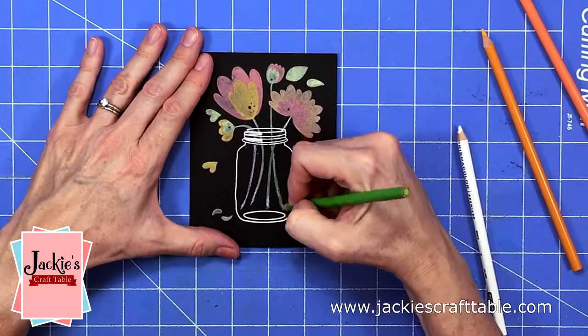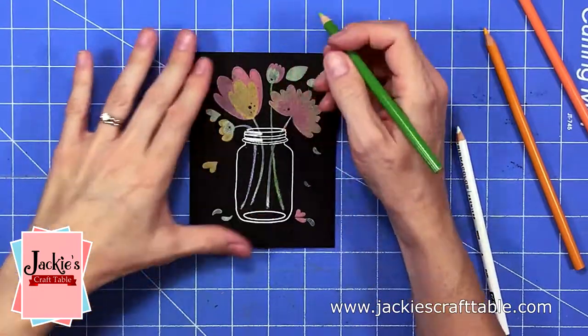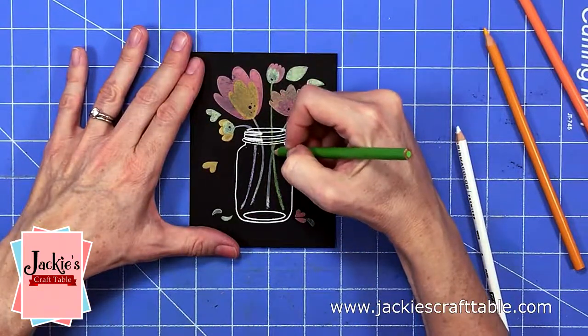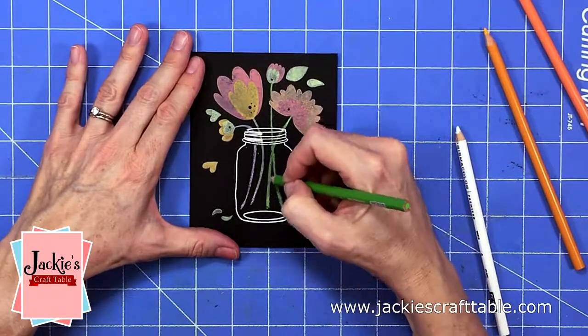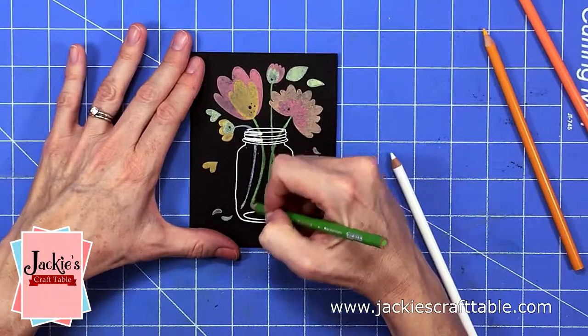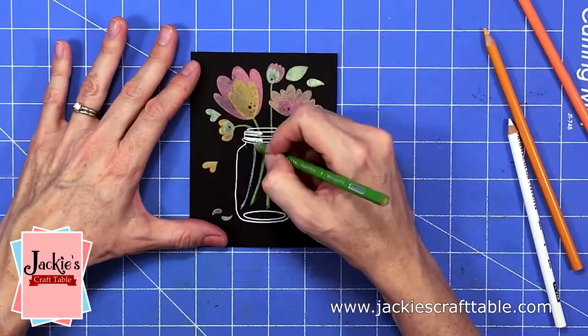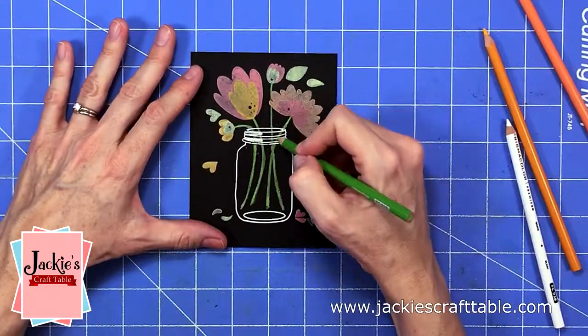The white just adds a nice base layer so that the green will show up really vibrant. You could also stamp out the flowers first with some white pigment ink, but I just wanted to test out these new inks and see how dark and vibrant they would be on black. I always like to have a little bit of coloring in all of my cards, so it was fun going back over them with some Prismacolor pencils just to add a little more color.